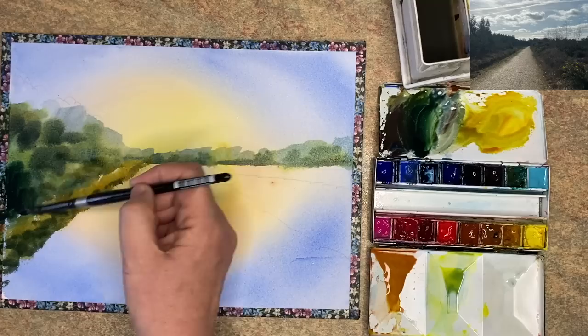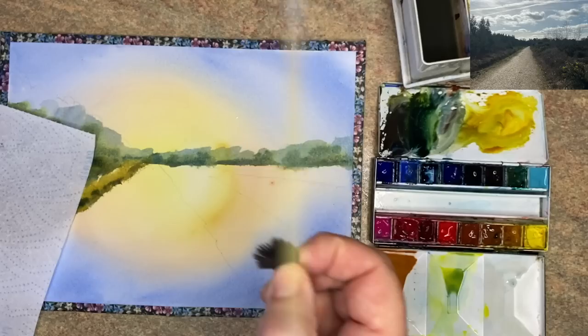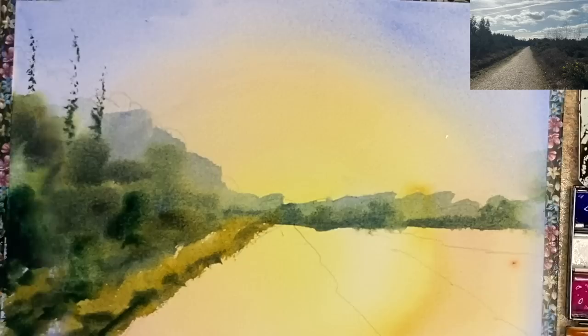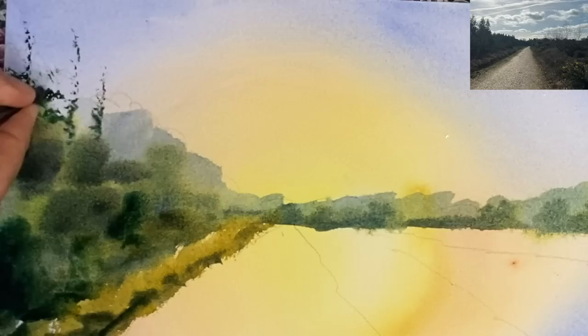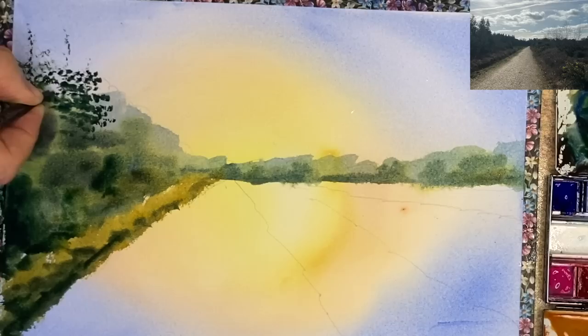I've mixed up some Prussian blue with some burnt sienna — quite a creamy mix — and I'm painting this damp into damp with my size 10 brush, mostly in the foreground and middle ground. I'm using a brush here to splay out the hairs to use it like a fan brush — this is for those of you that may not have a fan brush; if you do, you can try this technique. So I'm stippling with the brush using this dark green, that's the Prussian blue with the burnt sienna, wet on dry, going in to damp into damp.